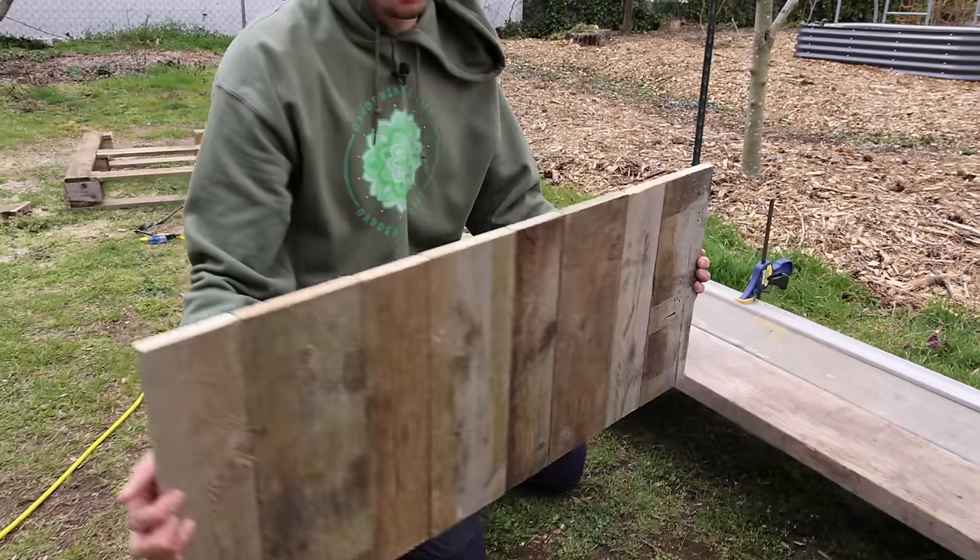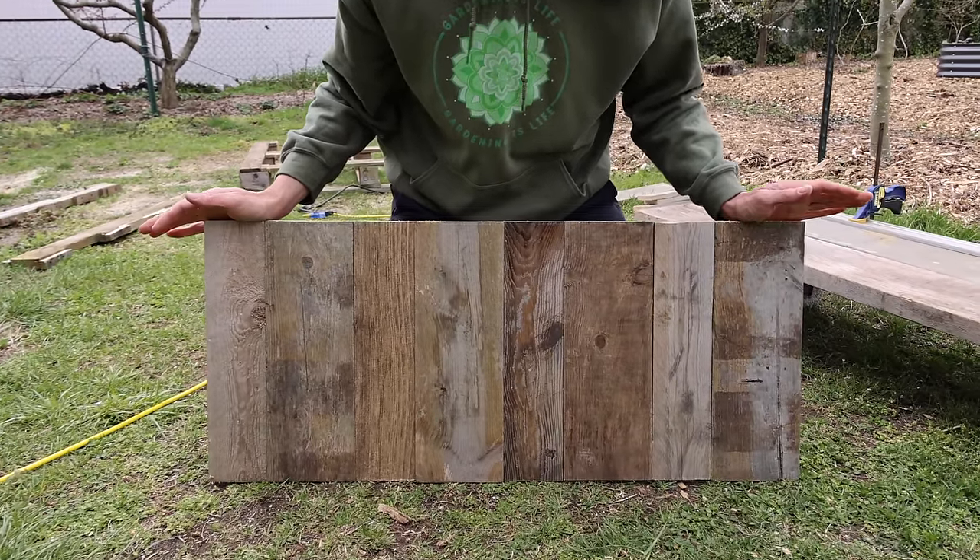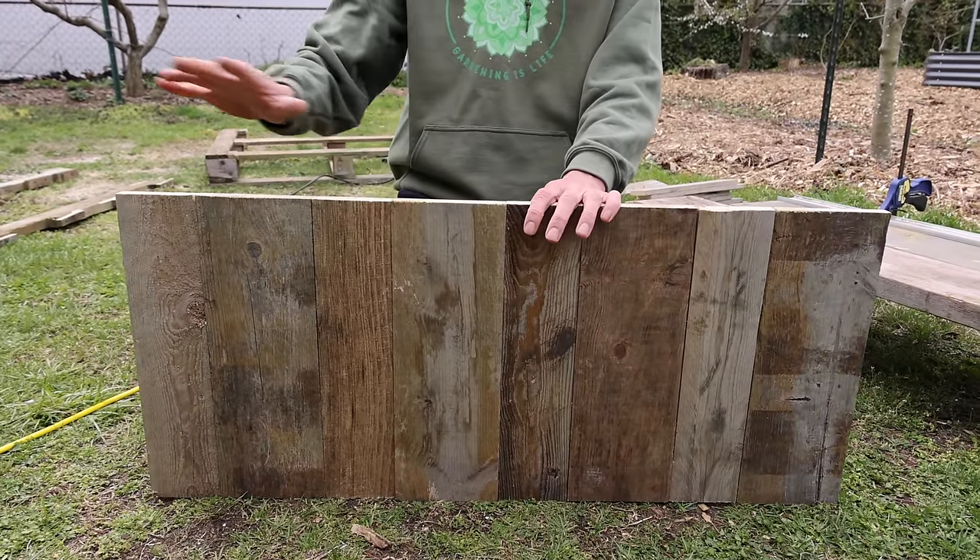I'll pick it up and show you what it looks like. This is going to be one side — you can see it's coming together really nicely. We're going to do the same thing with three other sides.